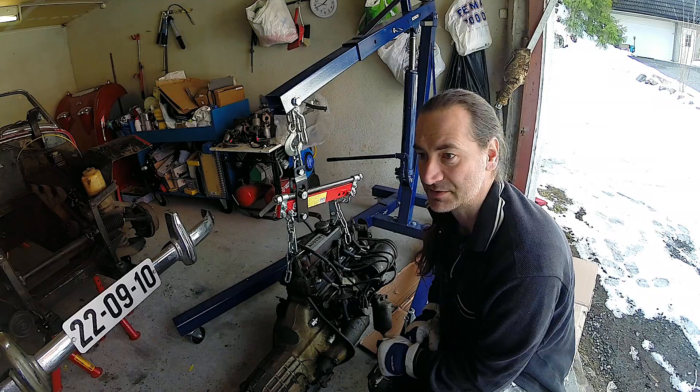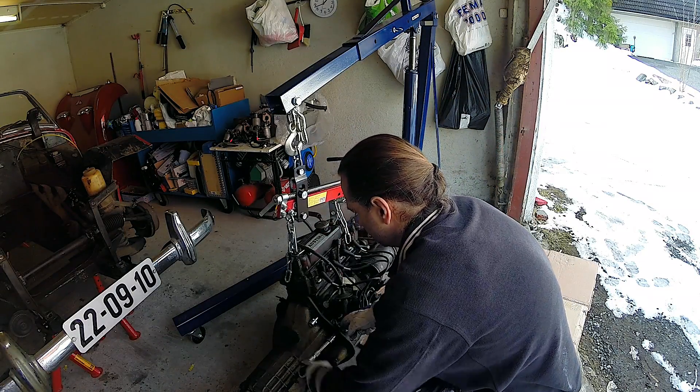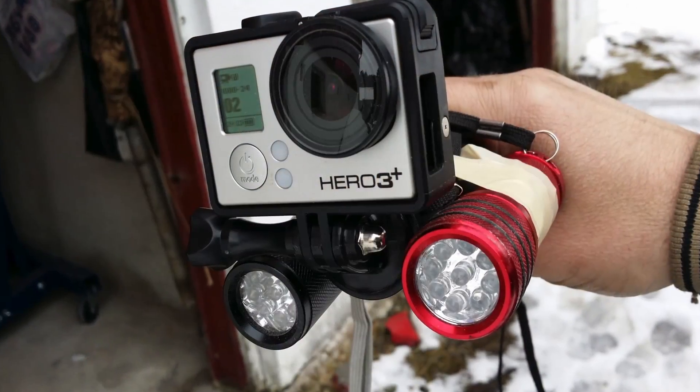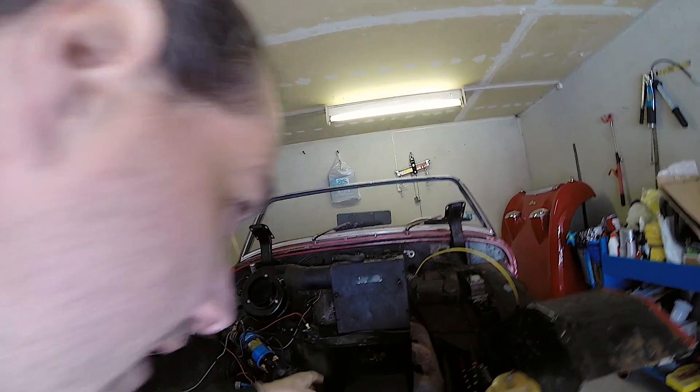Number one is take out the starter motor, which is over there. It probably looks a bit funny — I just built this rig to hold a couple of torches for the GoPro.